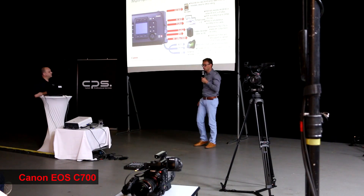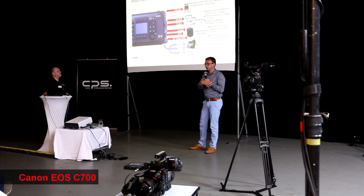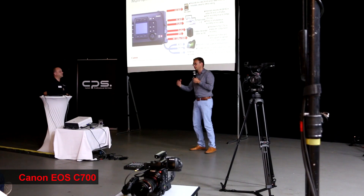This Codex recorder is also sold as a Canon recorder, and you can buy it through the Codex sales channel or through Canon.